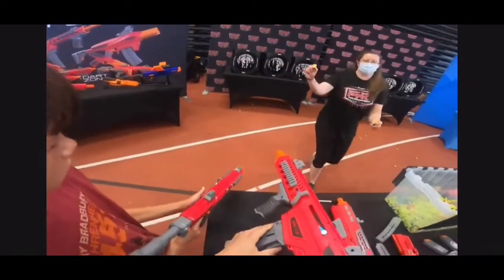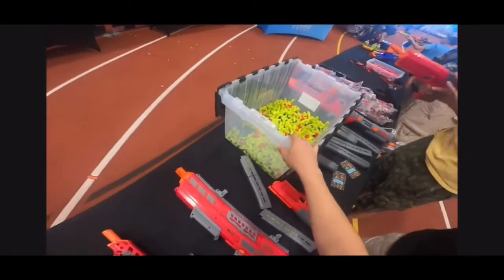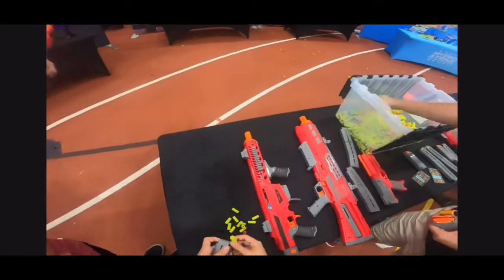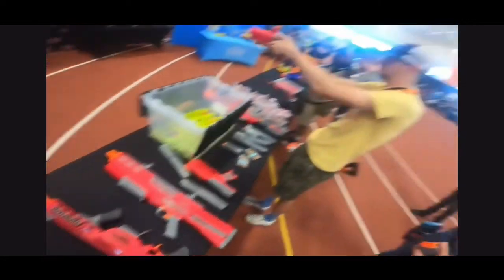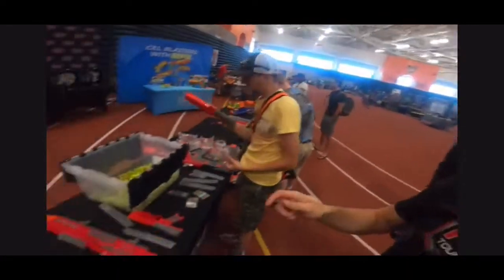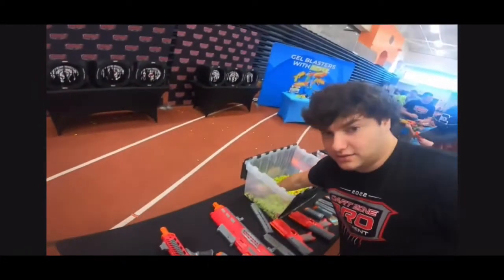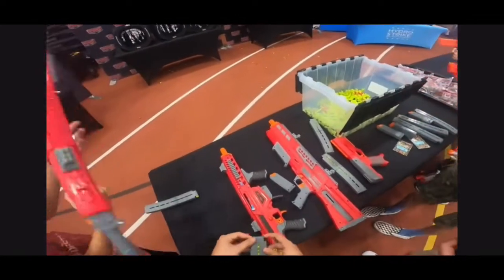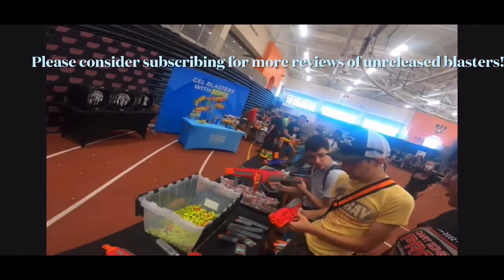The DartZone Pro Mark 1.2 is the newest installment to the Mark 1 series by DartZone. It's a very interesting blaster — the prime feels very smooth, it has a rubberized grip, and the sights are adjustable. The stock is also interesting; it's actually an N-Strike attachment, so all your Worker stocks will be compatible. The stock it comes with also has a buffer tube, meaning you can put other real steel stocks or things like the Nexus Pro or Mark 3 stock on it, which is really cool. There are also side rails.